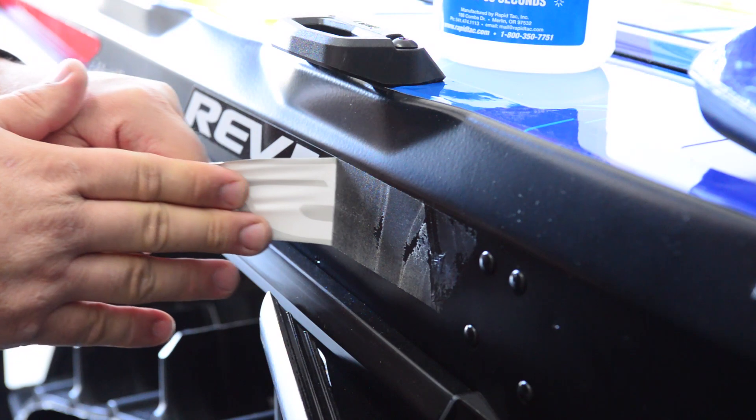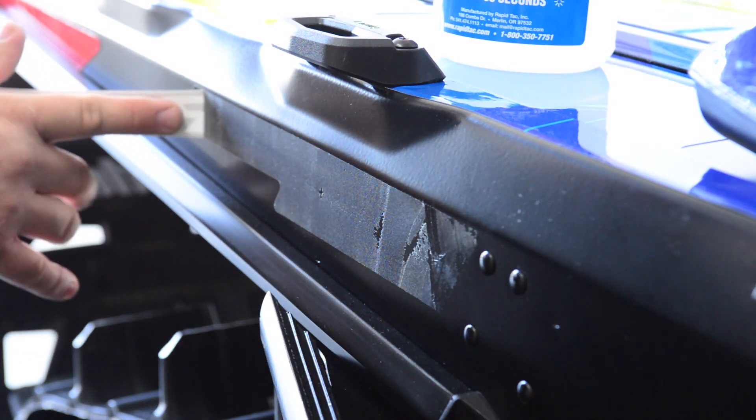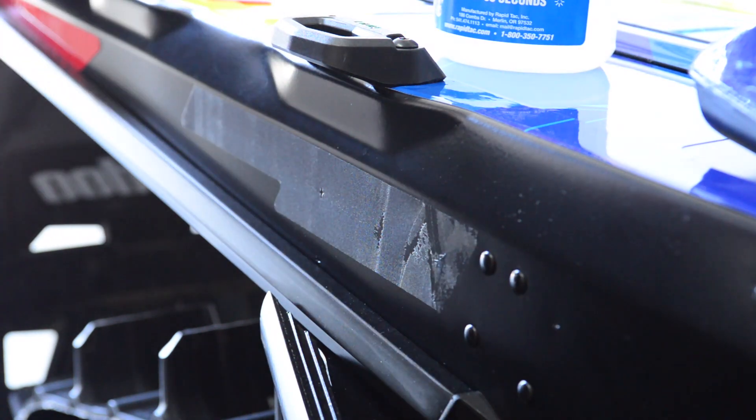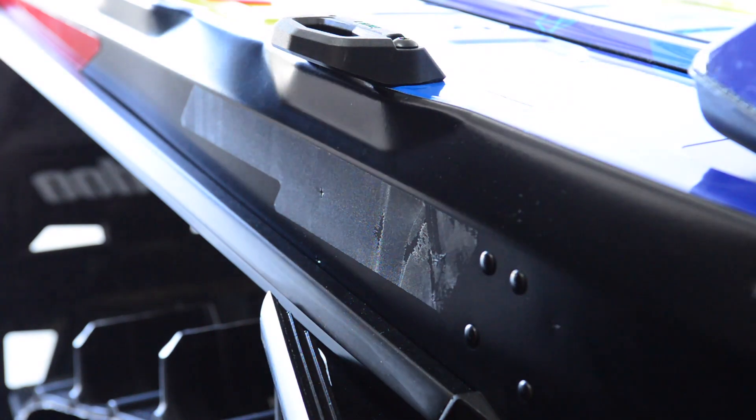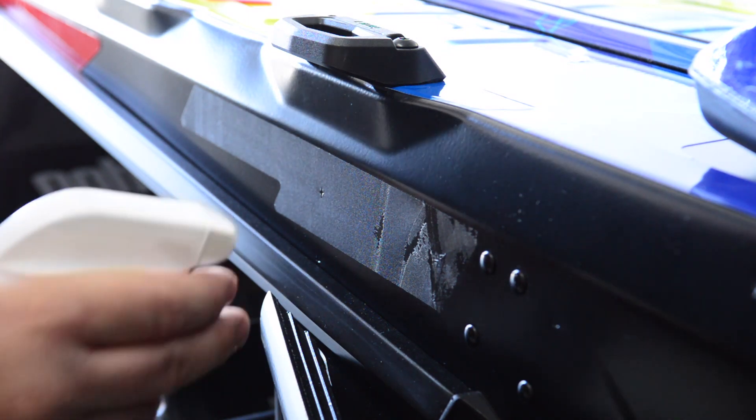Sometimes you get the temperature just right and all the adhesive comes off. Sometimes you get a decal like this that leaves all the adhesive behind — but this is perfect for today's purposes. We're going to show you some things here. Rapid Remover — of course — let's get some of this on there.